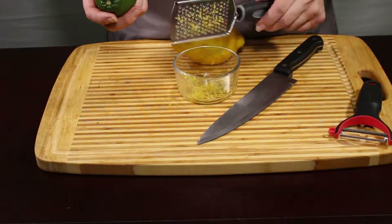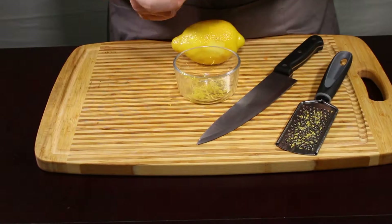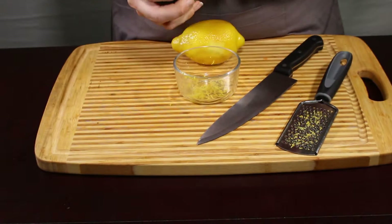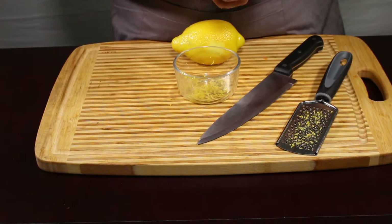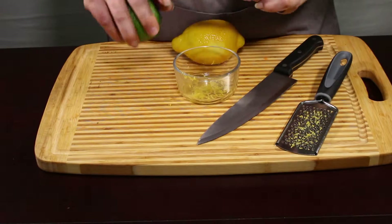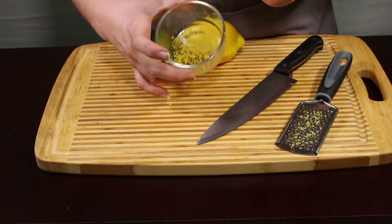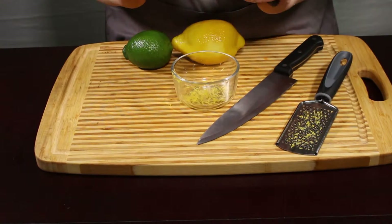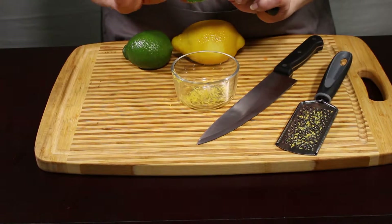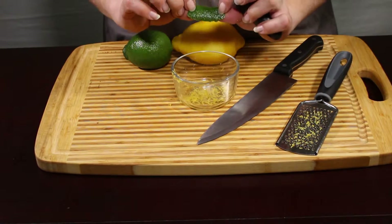You can do it on a zester like this. You can also take a peeler and peel pieces off — it's a little bit more difficult to do, but if you want larger pieces, you can peel them off like this and then just dice or slice them up. This is really good if you want to top a key lime pie or a lemon meringue pie and put pieces of zest on it. Just make sure you chop them up smaller.